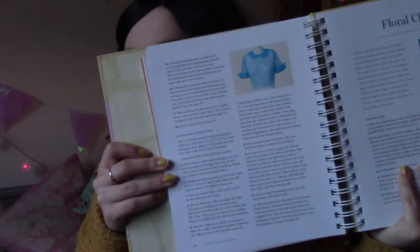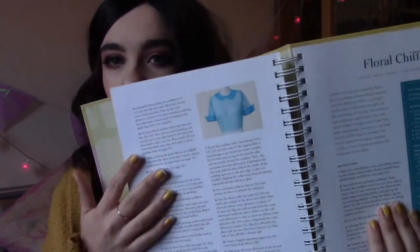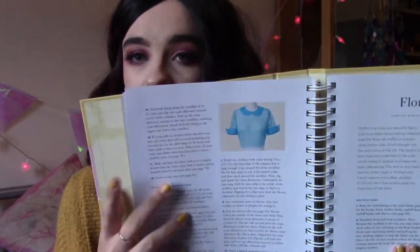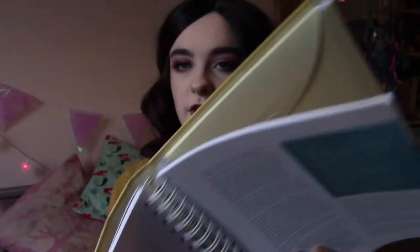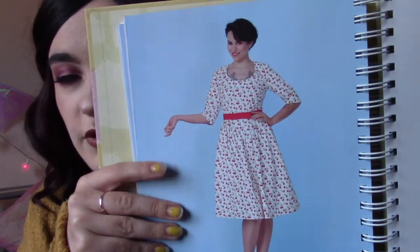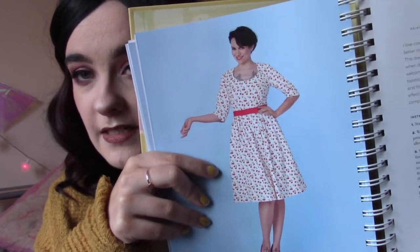The instructions are really, really good. It will say 'now do the Peter Pan collar' and then refer back to the pages at the beginning of the book, which cover each different element in more depth. It has illustrations as well, which is good. This dress uses the princess seam bodice with three-quarter length sleeves and the side pleated skirt.